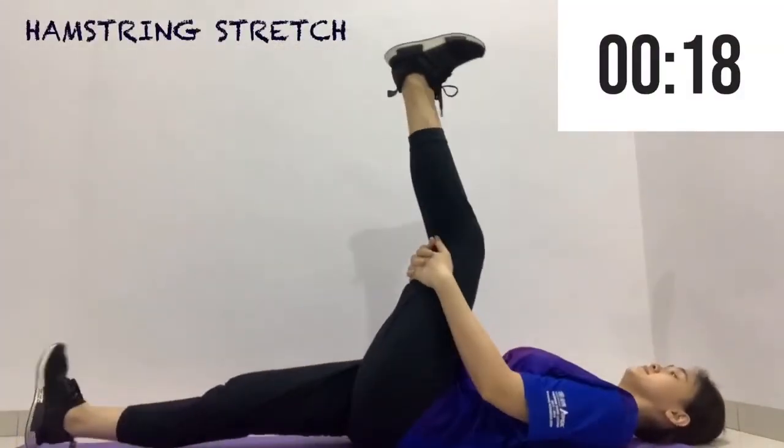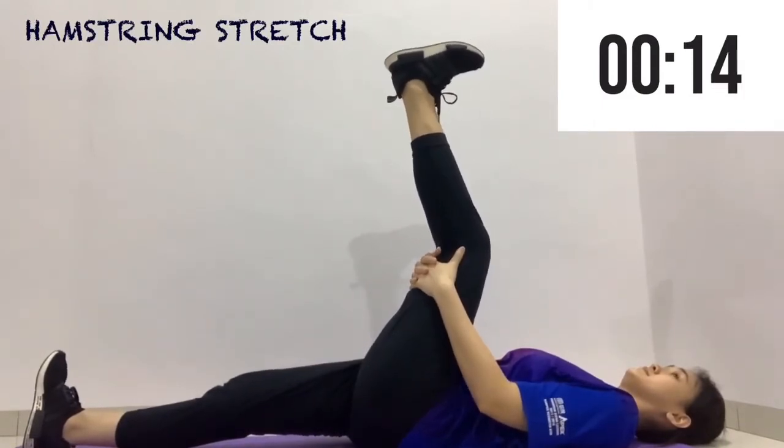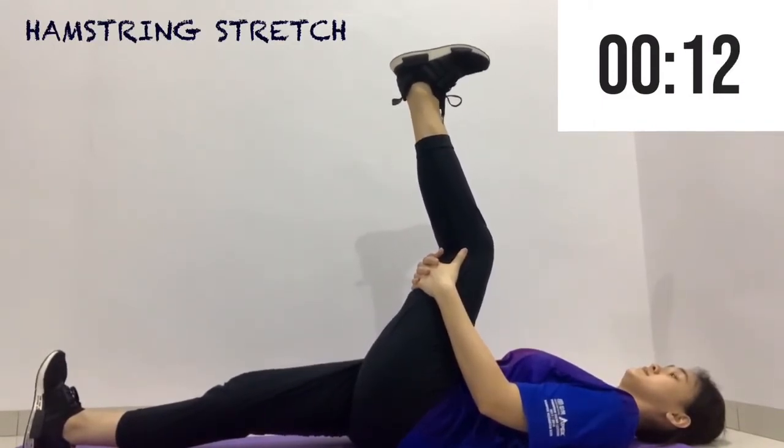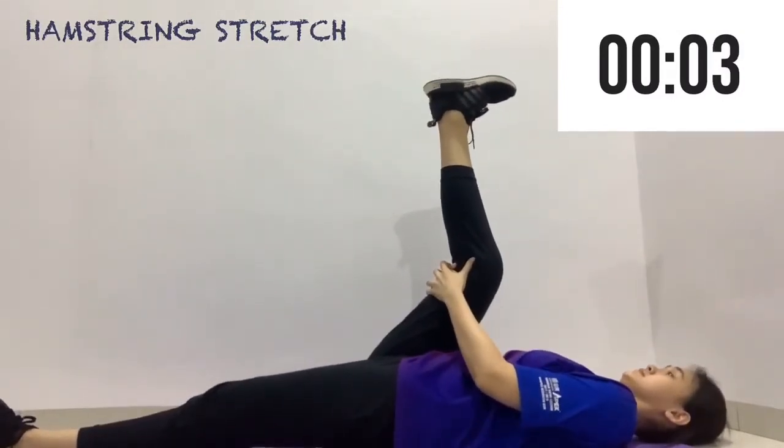Now we are going to get on our legs and do a lying hamstring stretch. Lie on your back comfortably and bring your leg up to the ceiling. You may use a towel or a strap to hold your leg in position.